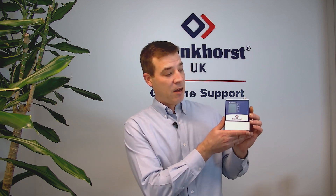Hello, it's Adam from Bronkhorst, and in this video we're going to be taking a look at our mass stream range.